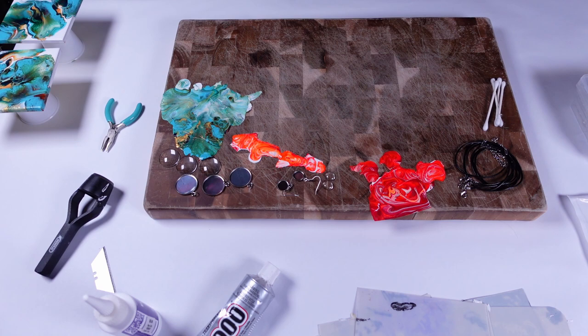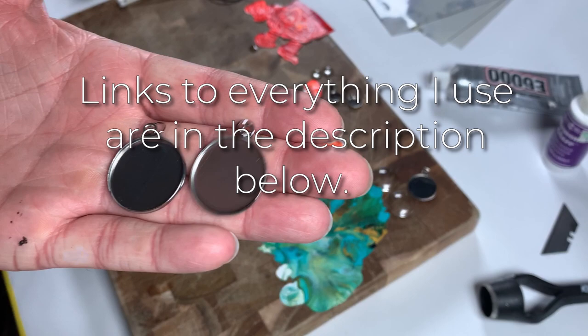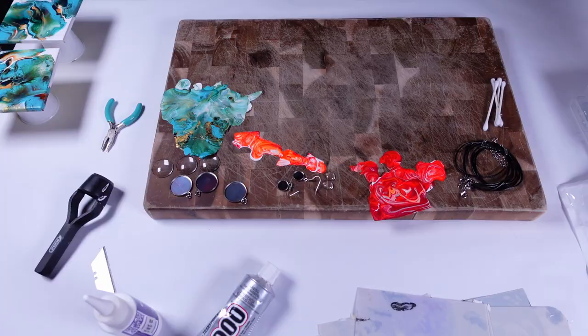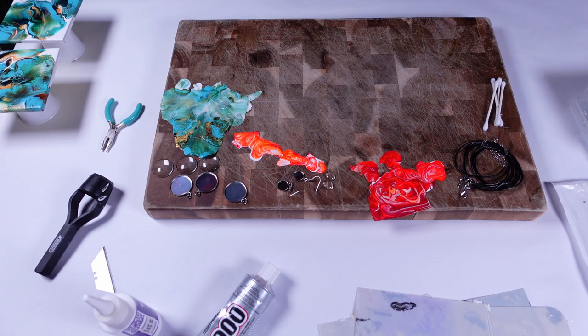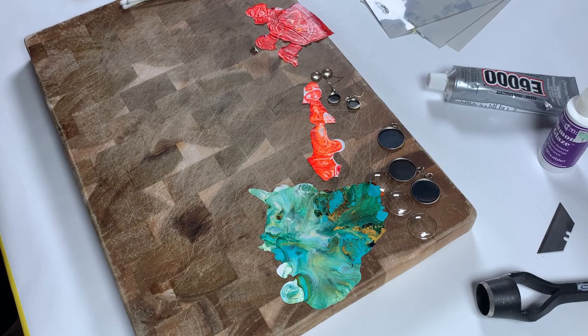Now we're going to move on to the materials that you're going to need to make necklaces and earrings. I order all my bezel trays and cabochons off of Amazon. As you can see, they're quite small, and they come in packaging just like this. I do try to make sure to read up on the materials I'm using because I want to use some kind of surgical stainless steel — I don't want it to cause a reaction on my body or anybody else's body because I do sell these. I also want to make sure that any cordage I'm using is also hypoallergenic, so it doesn't cause some kind of reaction on the skin.